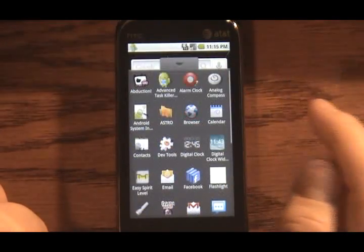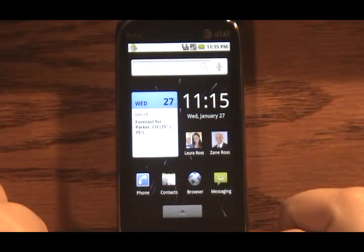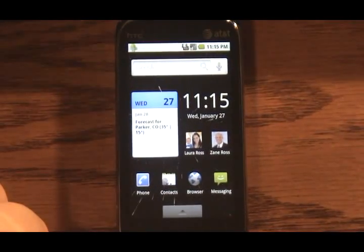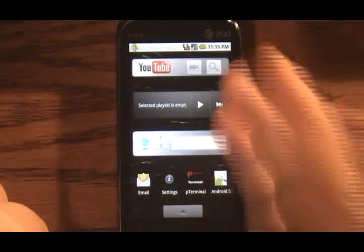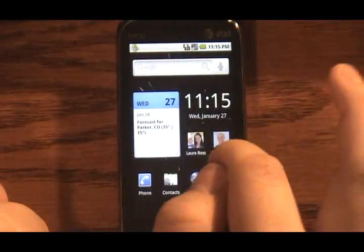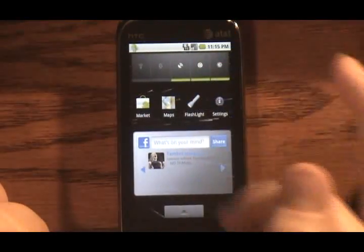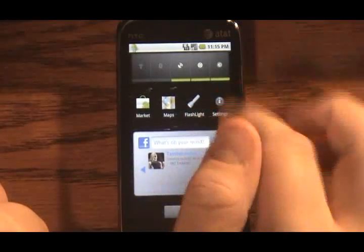The menu works just like it does on any other handset — not quite as smooth. I don't think OpenGL is enabled on this, but it's still very usable. I can go over to the other panel: YouTube, music, some other shortcuts. And on this side, same type of thing — Facebook, some power control, marketplace, maps, settings, apps.